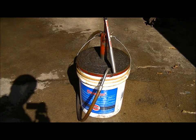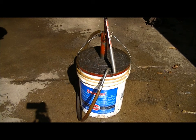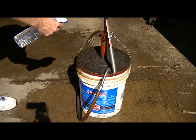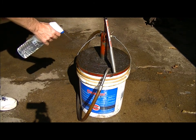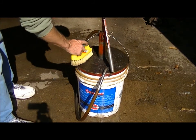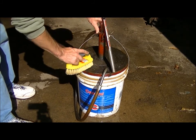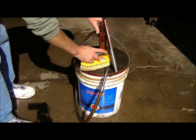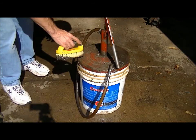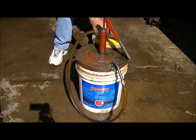We have grease on the bucket here. We're going to try and clean it up using a super Flora degreaser. So, spray it on and agitate. You can see how the grease is breaking down.